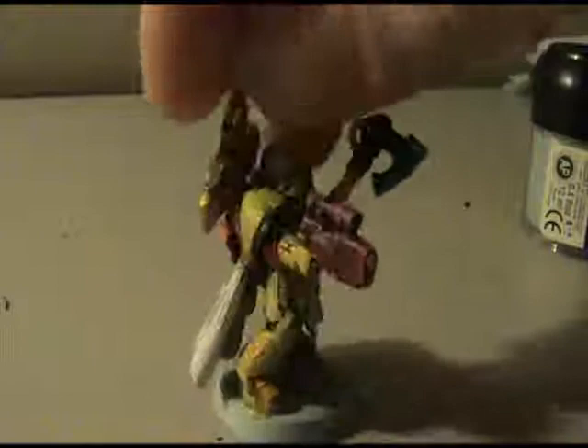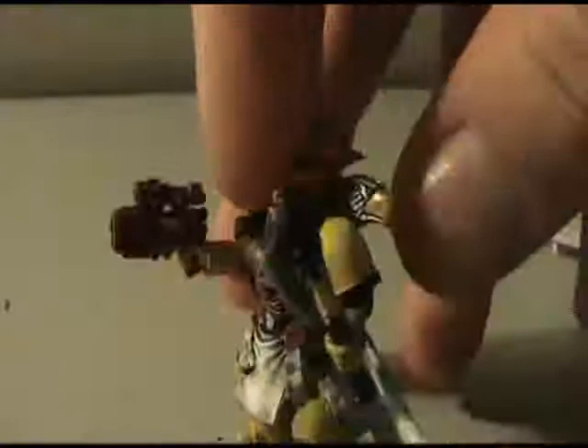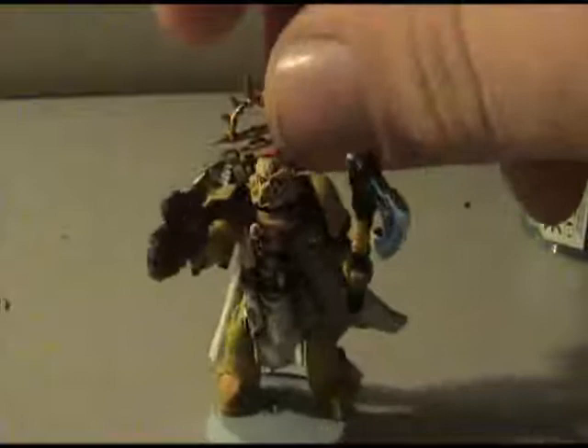This is my Space Marine captain, basically done. I have a few small details to do that I'm not going to get to yet. The axe is kind of black fading to blue and then white — just did dry brushing of different colors for that, just like the whole model. The only thing I might change — I haven't decided yet if I want to change the color of the cloth. Probably either red or blue. And I just did some spray sealant on the bottom and he's basically ready to go.